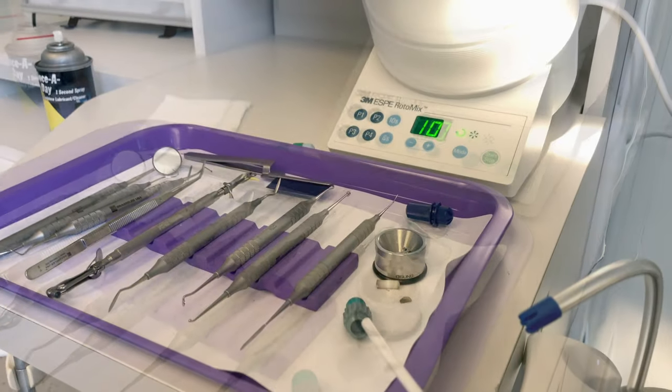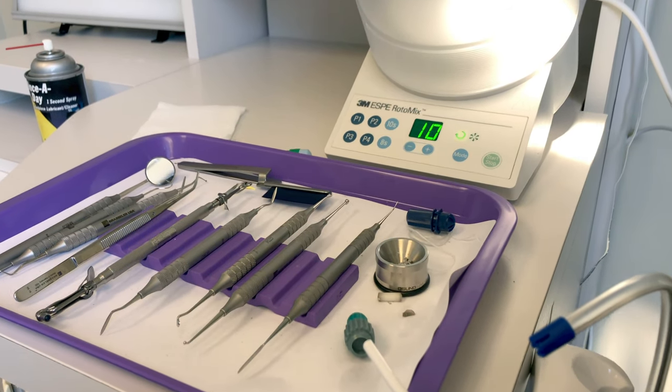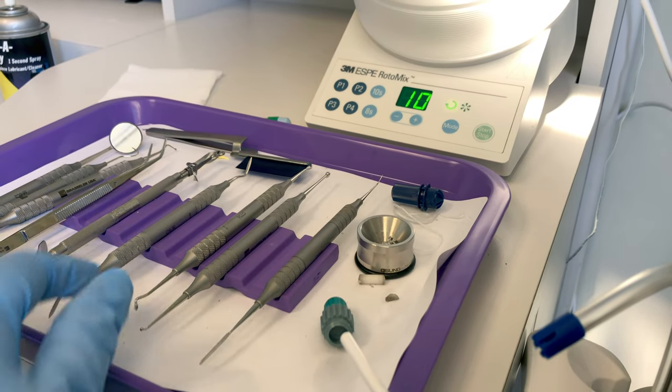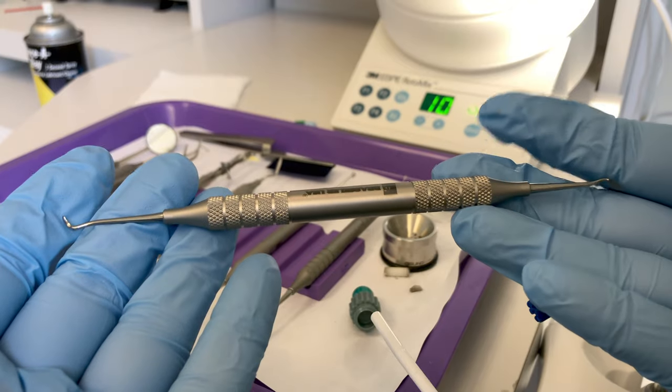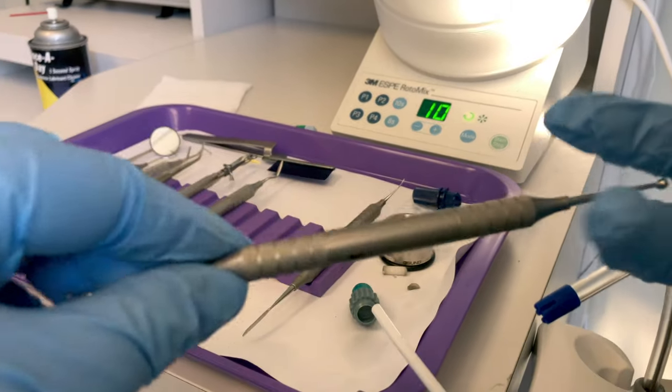Now that the amalgam is in place — it's actually overflowing — the doctor needs to carve the anatomy back into the tooth. Depending on your doctor's preference, they're either going to start with an occlusal carver such as a cleoid discoid or a Tanner carver, but some doctors prefer using a burnisher to start. We have a ball football burnisher. I'll use the traditional method — carver first. Take the old instrument and deliver the carver in the direction of use.